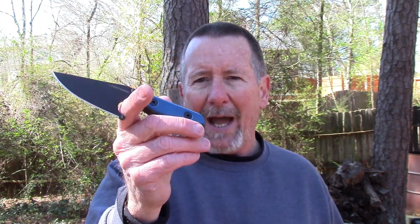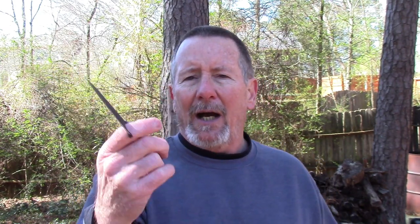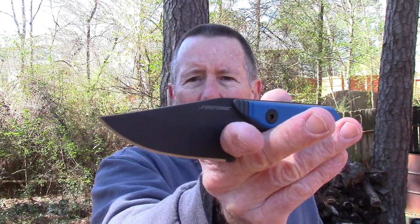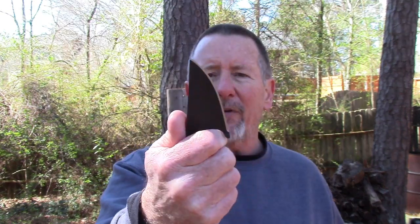The folks at First Edge Knives were kind enough to send me, over a year ago, one of their First Edge Stingray knives. I first saw this at SHOT Show 2018, and they sent it to me soon after along with the hatchet — we've done a review on the hatchet. I had actually misplaced this and just found it recently, so I thought since they were kind enough to send it, I need to do a review on it. I really like this little knife — it's kind of a departure from most of their stuff which has been really big. This is a small one with some really cool features.